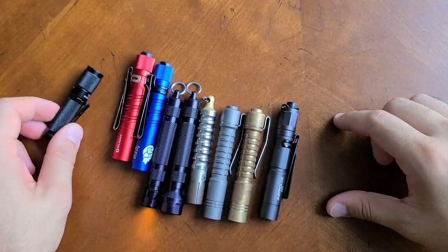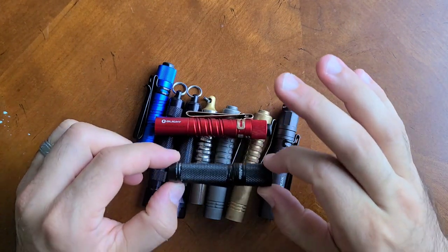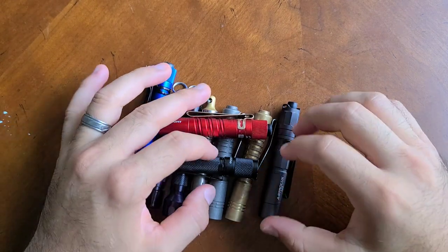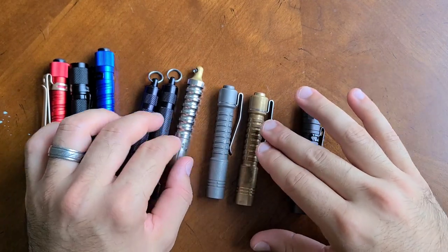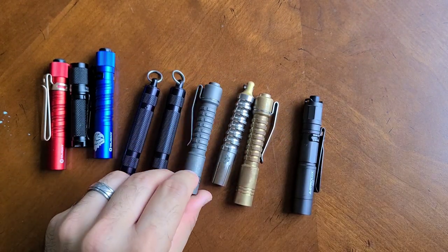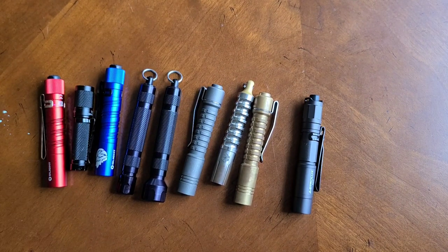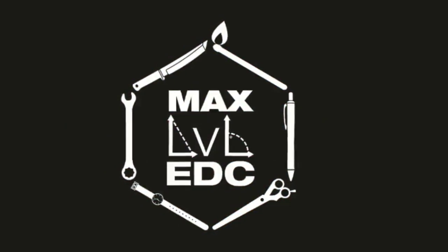Right now the two I can recommend are the Thrunite and the i3T. You can get all kinds of colors and be confident the Thrunite will do what it's supposed to do. If you want something fancy, try the Raylite Pineapple Mini — I think you're really going to like it. If you're lucky, you might even find the titanium one, and Ray is doing some anodized versions as well. I'll put links in the description if I can find them. Thanks for stopping in — we'll talk a lot more about AAAs as I accumulate the remaining lights I need for my full evaluation. Have a great day and we'll talk again soon.